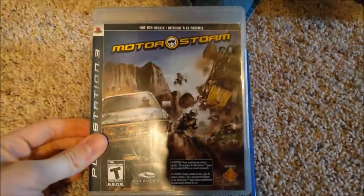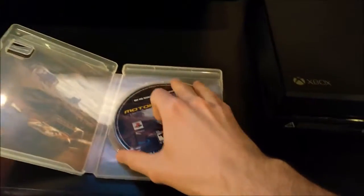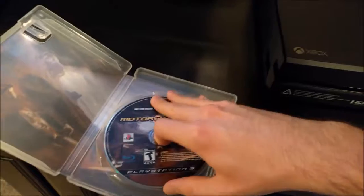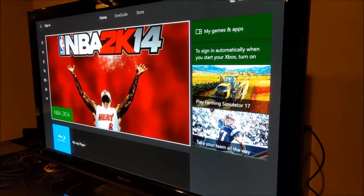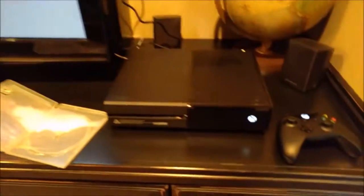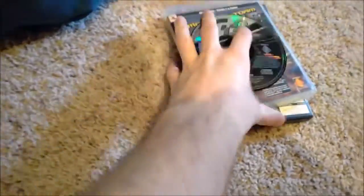Next I got a PS3 game — Motorstorm. I'm hoping the Xbox at least tries to recognize it since it's on a Blu-ray disc, and since the Xbox One can play Blu-ray discs, I was kind of hoping it would try to do something. But it's just doing nothing — that's a disappointment. I guess it wants nothing to do with the PS3 game. Pretty smart — probably designed it that way.